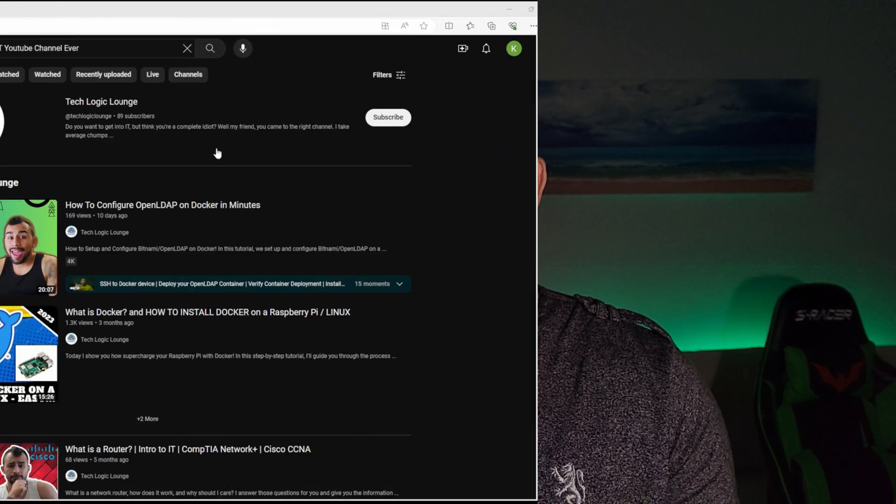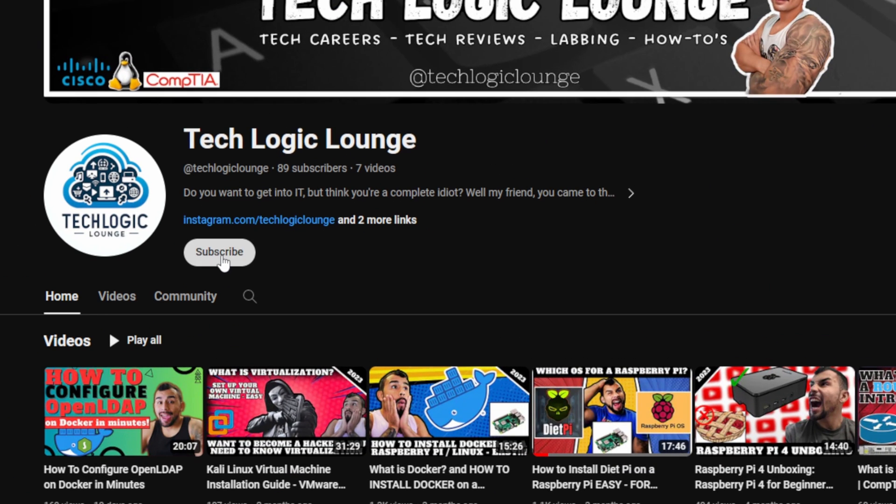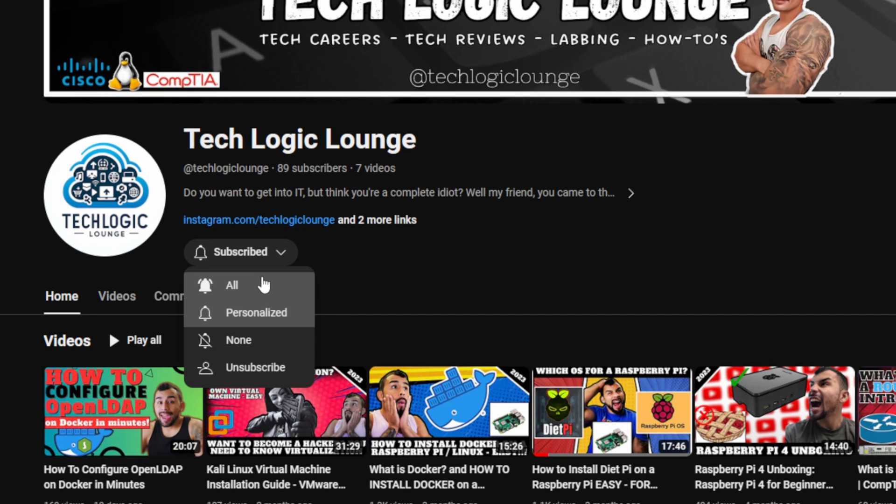Hey guys, welcome back to TechLogic Lounge where we discuss all things IT. We check out new tech, we talk about IT career fields, we go over home lab stuff, I do how-tos and many other things.